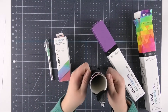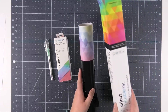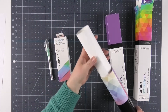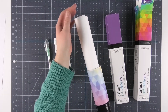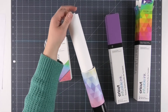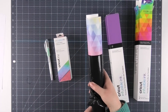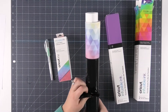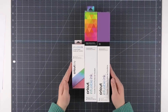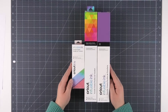When you open up the tube there are a few sheets of infusible ink — how many depends on the package, and the outside of the box will always tell you. It also comes with butcher paper right inside the roll, which we're going to use while pressing. Each pack also comes with a lint-free cloth to wipe off your blank before you press it. So there's a lot of materials already inside the box to get you started.